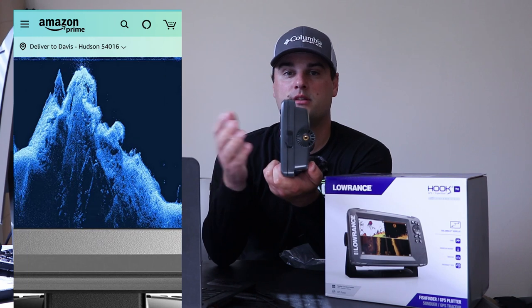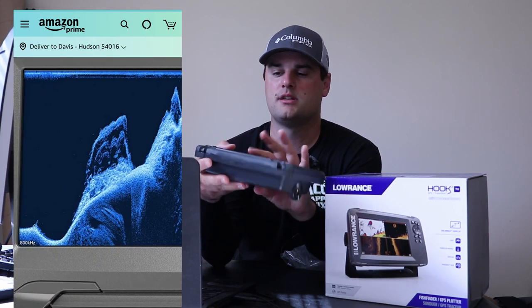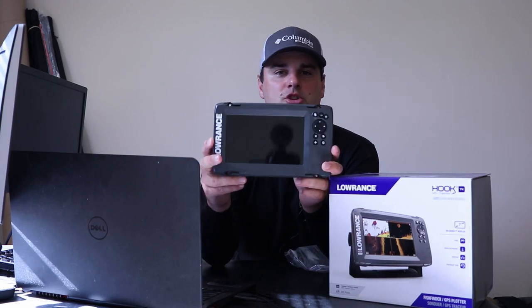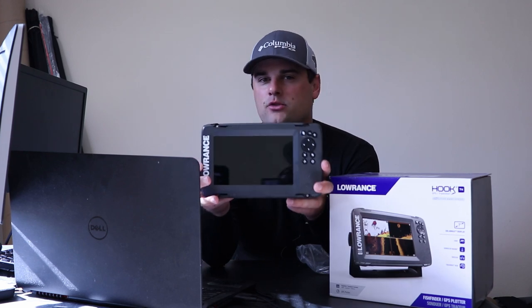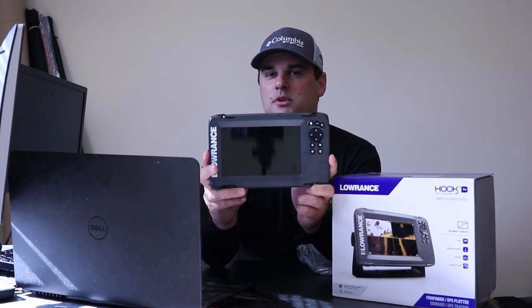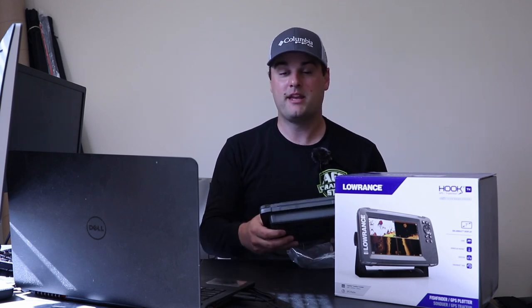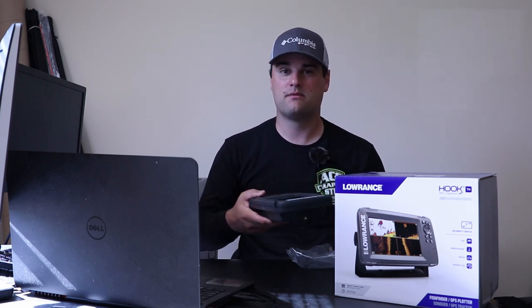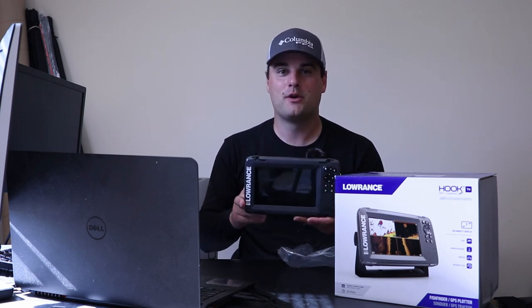You can also just put a memory card in the Hook 2 to save waypoints. This unit is arguably the most user-friendly if you're brand new to fishing sonar and don't want to manually adjust a lot of settings. Once you get into advanced settings and know how to tweak sonar manually, the Humminbird units offer more control — the Lowrance Hook 2 really shines for those who have no idea what they're doing yet.